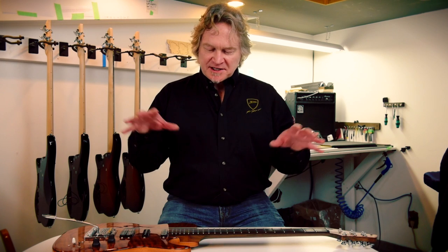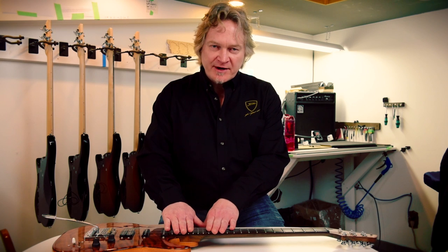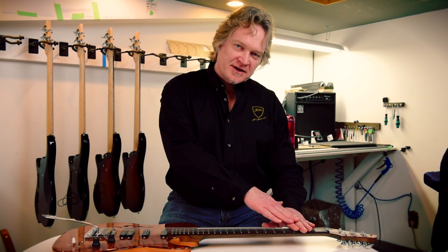If you're trying to chase down buzz, it's important to recognize where the buzz is coming from. If it's in the upper frets, you'd adjust that with the bridge. If it's in the lower frets, the bridge isn't going to work — you need to adjust the truss rod.